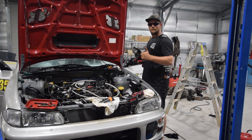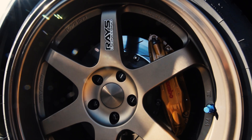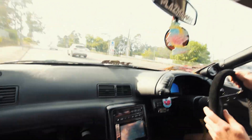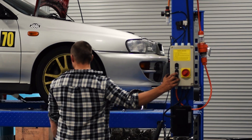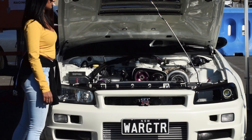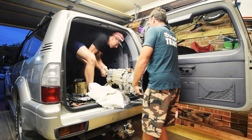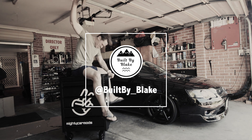He just used an angle grinder to cut fuel line. Welcome back to the channel guys, this is Built by Blake, I'm Blake, of which the builds are built.